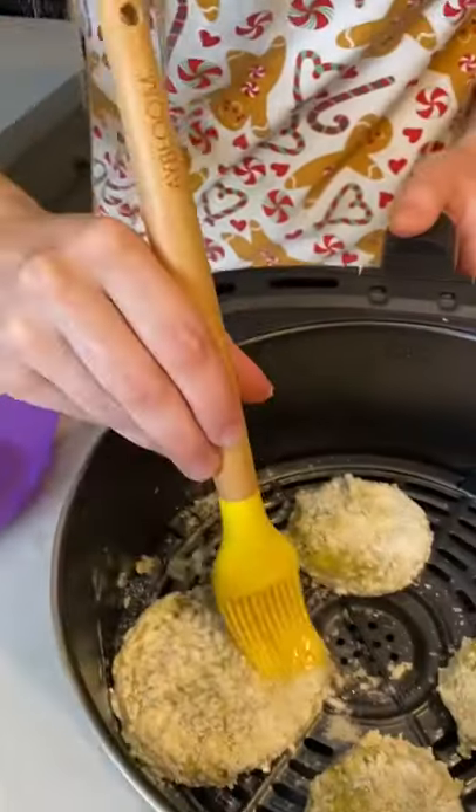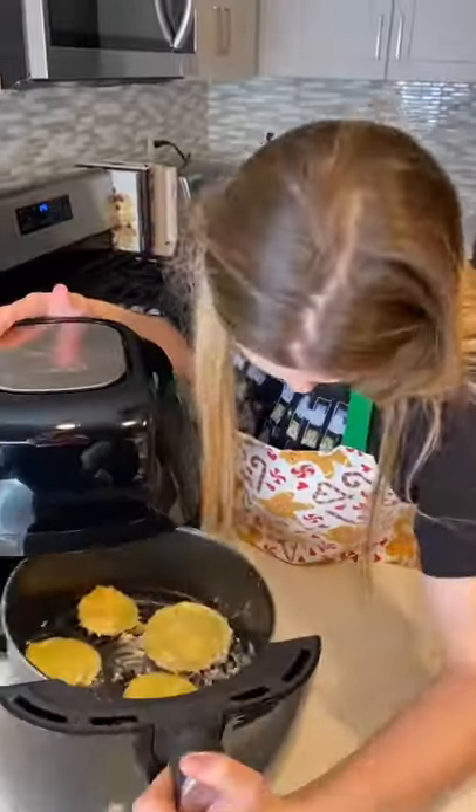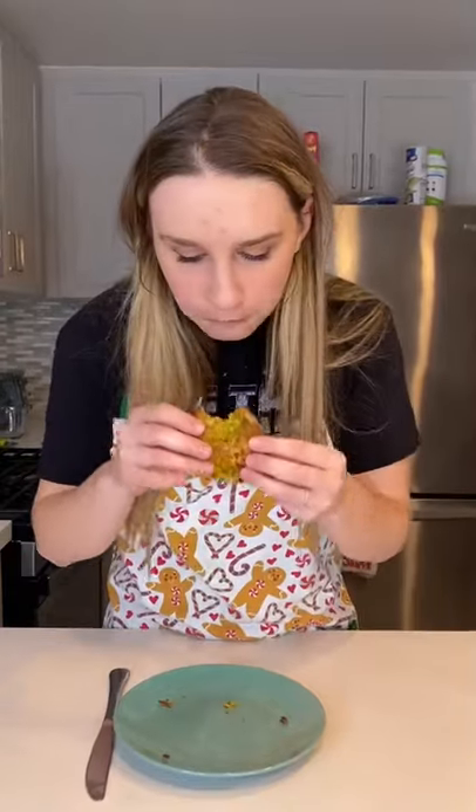Then I placed them in the air fryer and brushed them with oil. Then I turned the air fryer on at 400 degrees for 12 minutes and this is what they looked like.